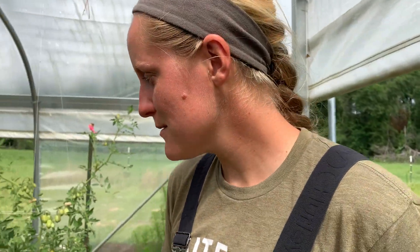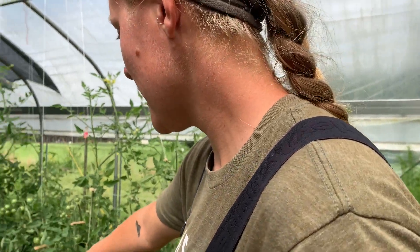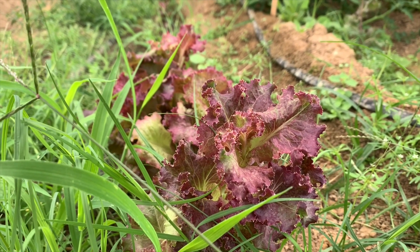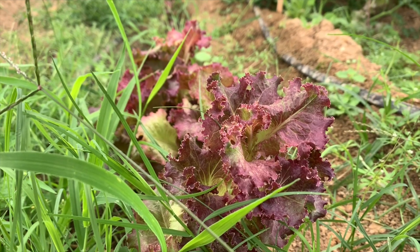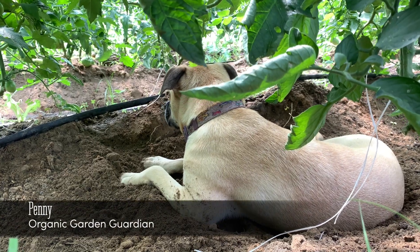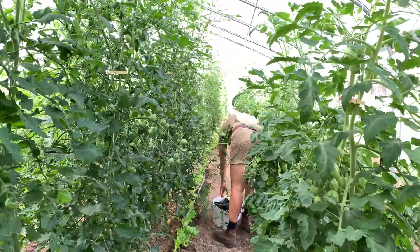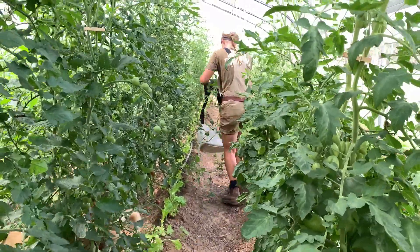There's lettuce in between our tomatoes — we're trying to companion plant down there. It's really tough to do lettuce here in summer because it gets hot and bitter. So we're trying to keep it in the shade from the tomatoes, as well as the stuff in the middle getting shade from the shade cloth. And it's getting consistent water, which also helps when things are too hot.